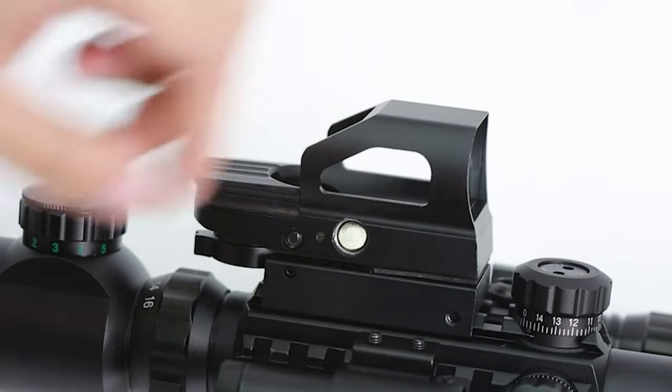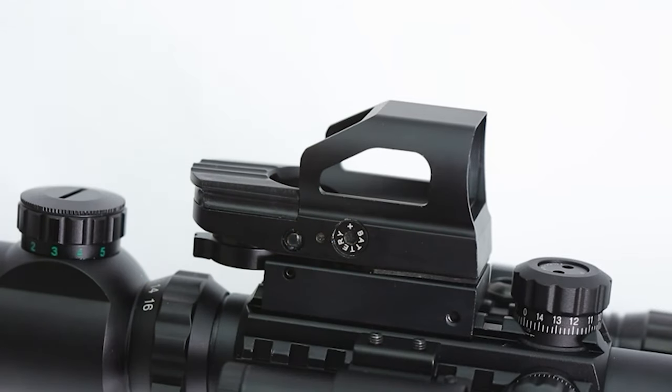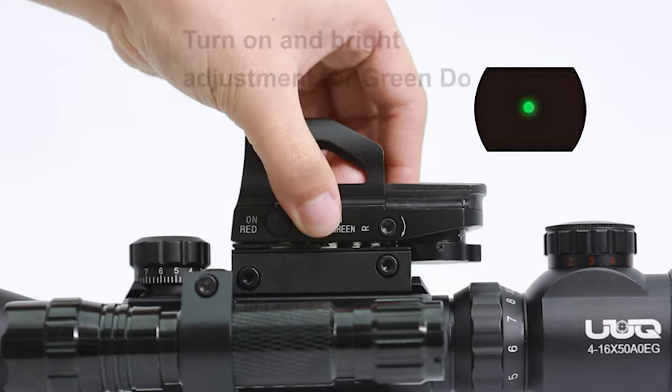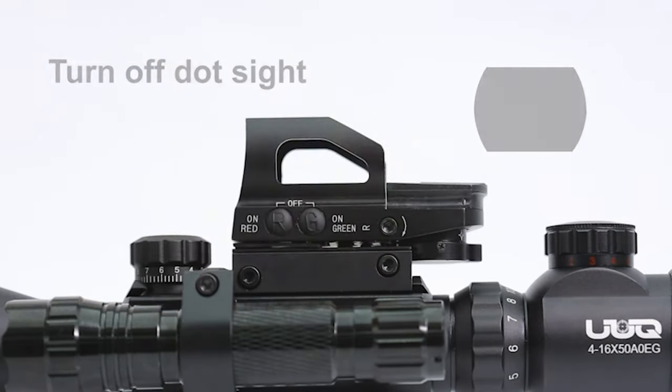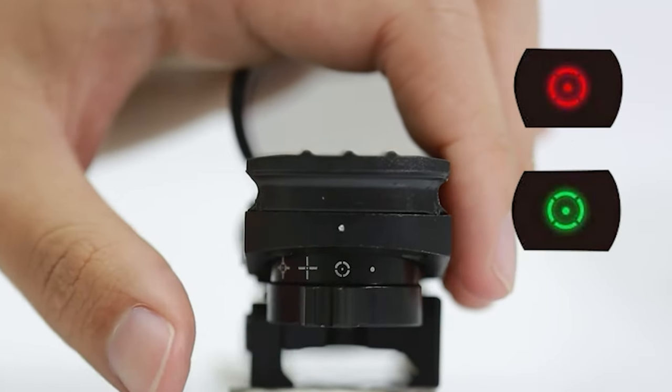The laser sight can be switched on and off via rat-tail remote pad. It also has a universal 20mm mount that is individually detachable and fits standard 20mm Picatinny or Weaver rail. This rifle scope is made of high-strength aluminum alloy. It is completely sealed and nitrogen filled, making it 100% fog and waterproof.